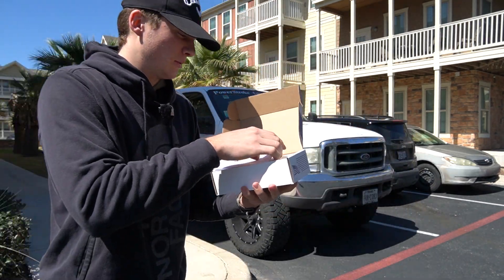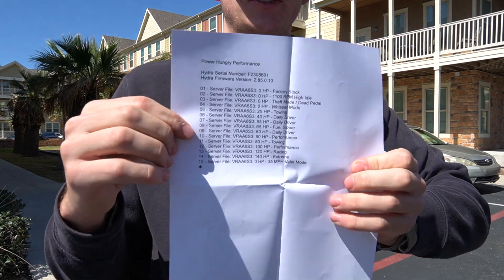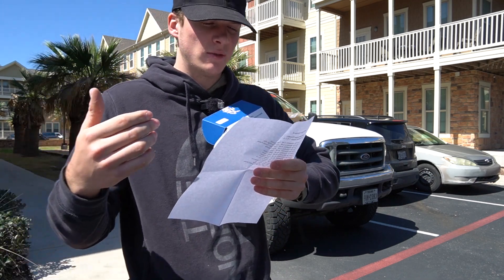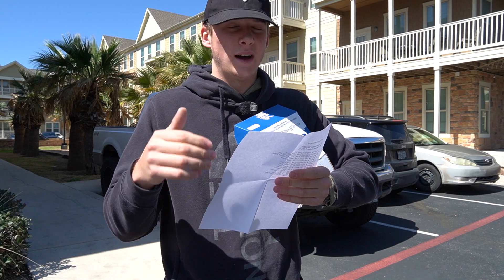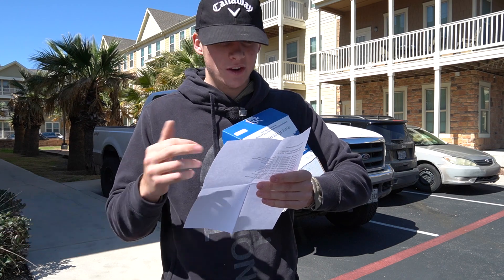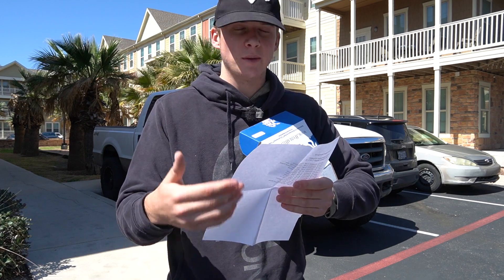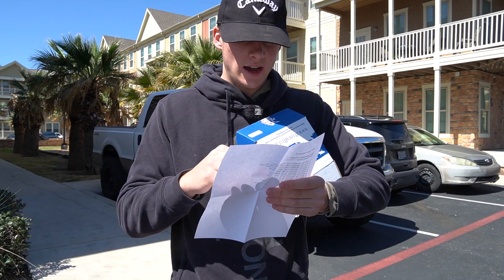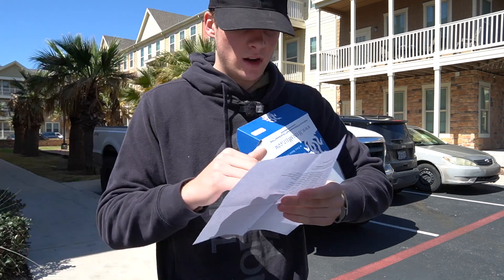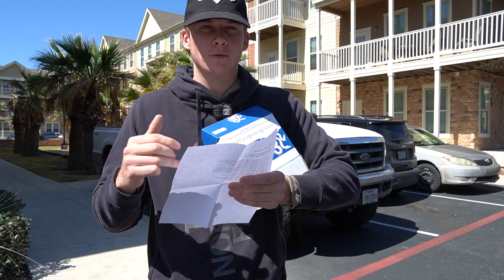Opening it up, it looks really neat and does come with an instruction manual. This sheet here shows all the tunes it has — a lot of tunes. You've got factory stock, 1100 RPM high idle (don't really need that), theft mode, dead pedal, whisper mode, towing mode, daily driver — there are actually three daily driver options. There's also a fuel sipper mode, a performance mode which adds 80 horsepower, and two towing modes: a 25 extra horsepower towing mode and an 80 horsepower towing mode.